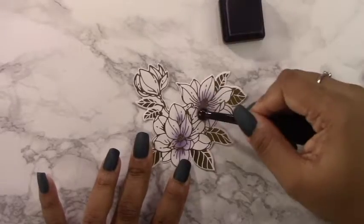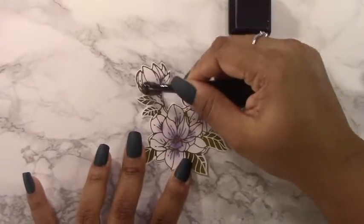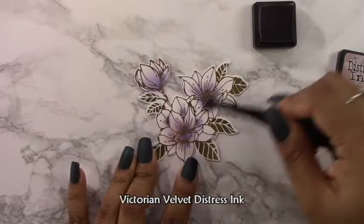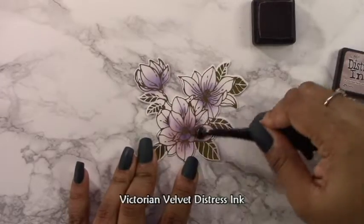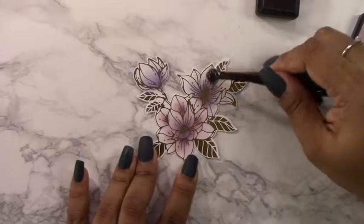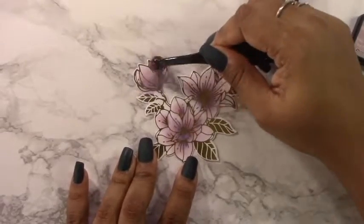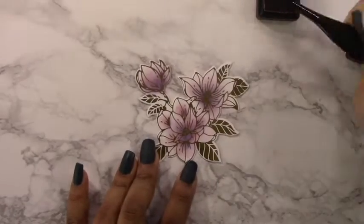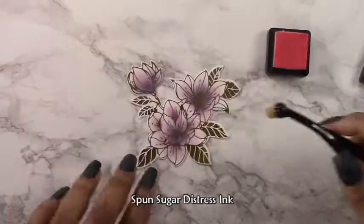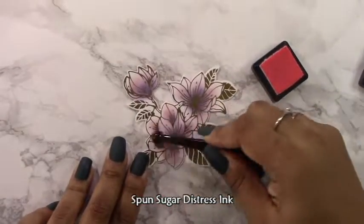Now I'm going to add some color to these magnolia blooms using a small blending brush. These brushes are perfect for smaller images because I can pinpoint not only the center of the flower but also different edges of the petals. The first color I added was dusty concord — this is distress dye ink, so it's going to absorb into the cardstock rather than sit on the surface like a pigment ink. Any ink that sits on top of the foil will just repel. If you see any excess ink, just take a dry paper towel and dab it on top — that will remove the excess while keeping the ink on the white cardstock portion.